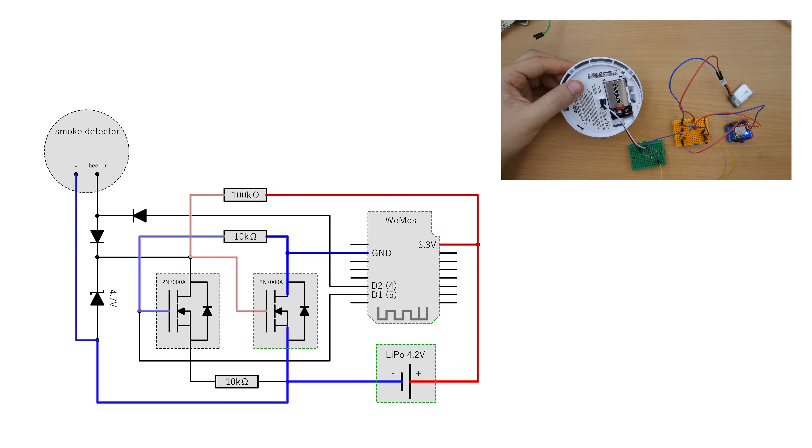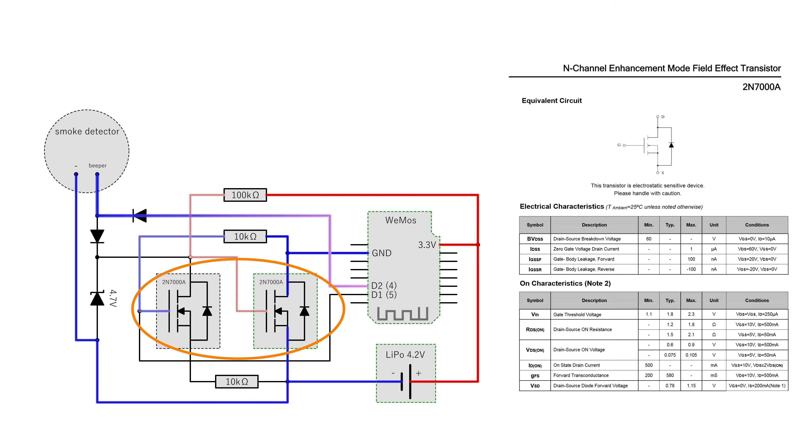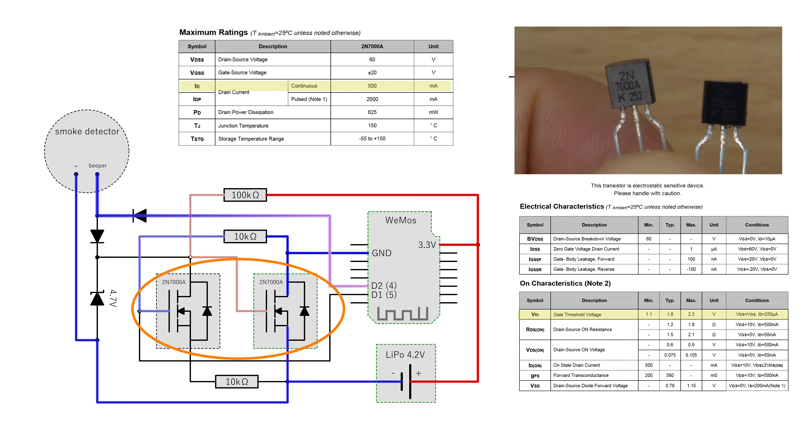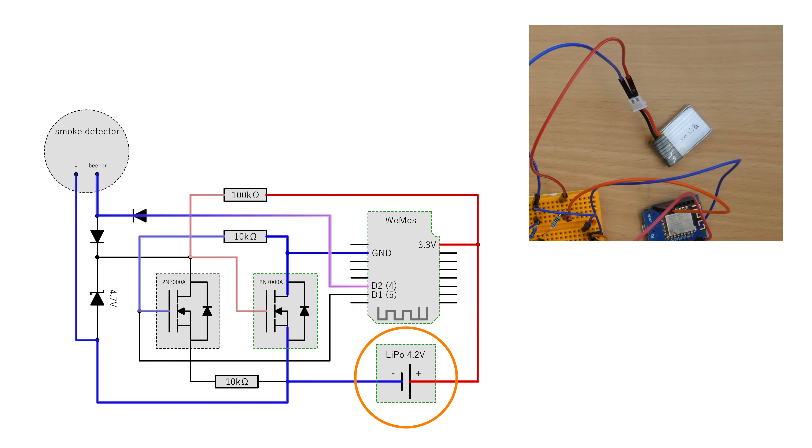I also added a possibility for the controller to disable the power again using pin D1, and also connected the detector signal to pin D2 to measure if it's beeping repeatedly. Essential for this circuit is to protect it on the input side from overvoltage by a Zener diode, and to use MOSFETs with a low source-gate threshold voltage but a high enough current rating. The 2N7000A worked for me. The complete circuit is powered from a small lithium polymer battery with a voltage of 4.2V. This helps to reach the source-gate threshold.